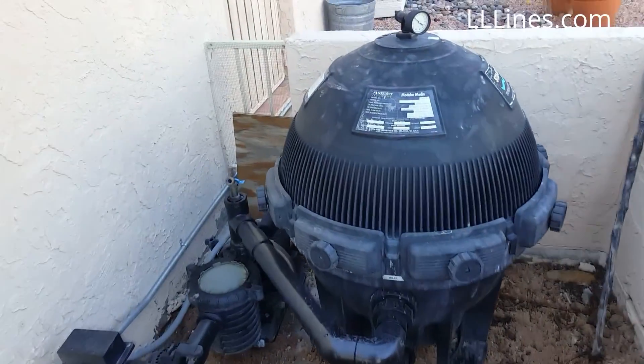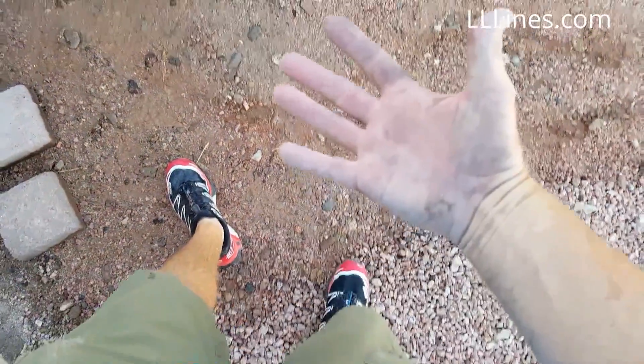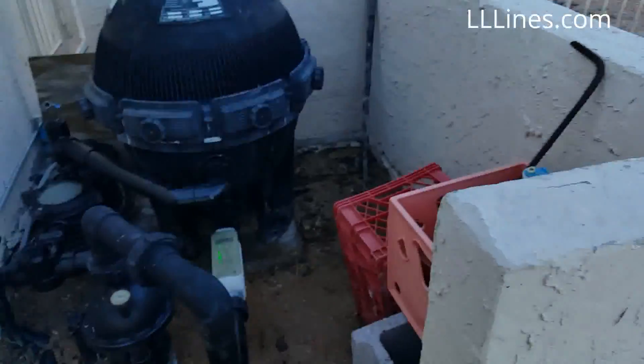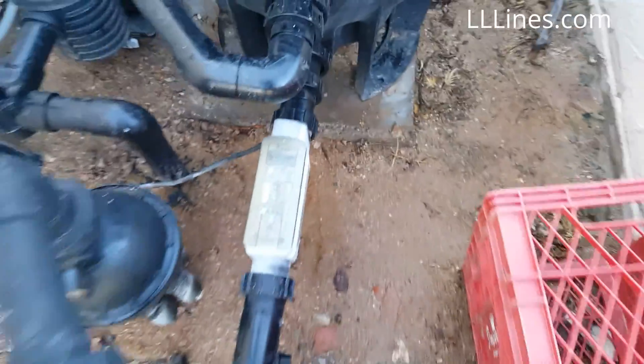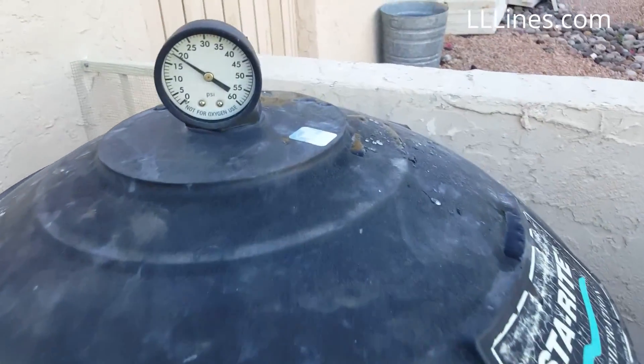We got the filters in, but actually ran into some problems — and I remembered real quickly why we don't like those old filters. Made a mess carrying them back; they're heavy. When I took the filters out, the filter moved slightly, so I couldn't get the Peter and Telecolor unions to seat just right. I had to readjust things and figure that out. But anyway, here's our pressure now.